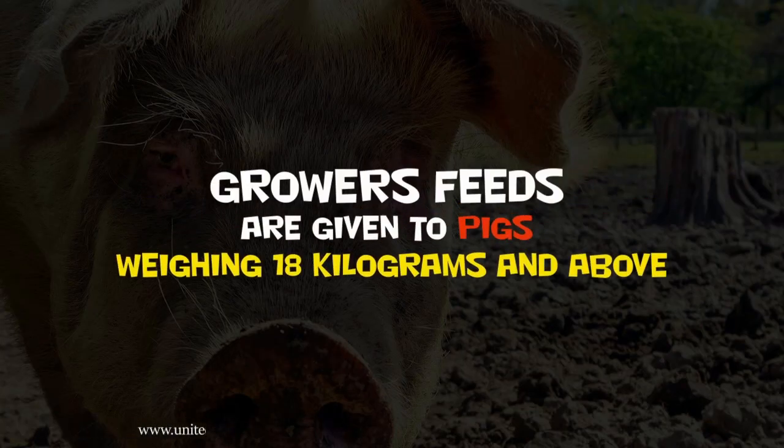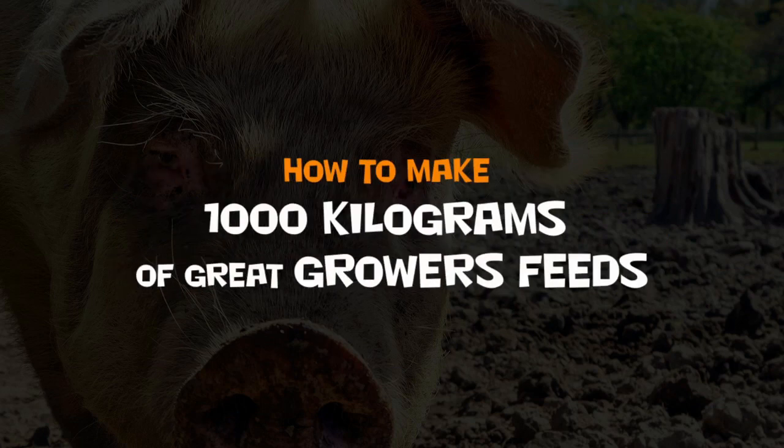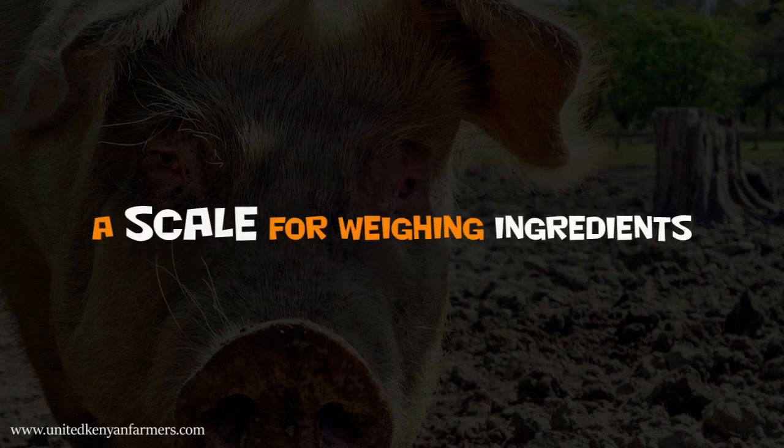Growers' feeds are given to pigs weighing 18 kg and above. How to make 1,000 kg of great growers' feeds.